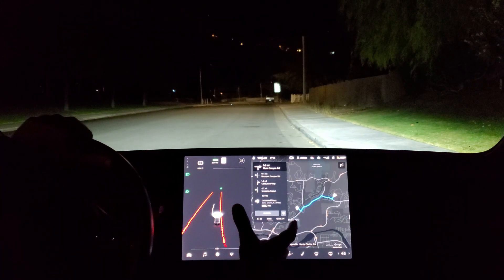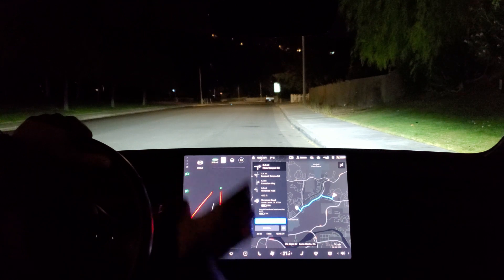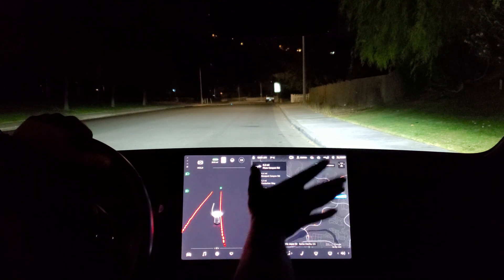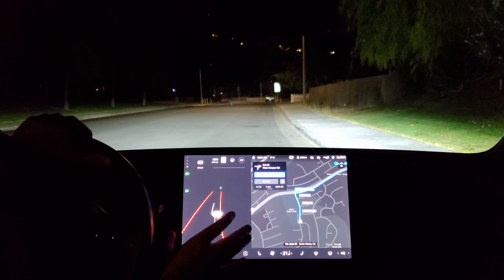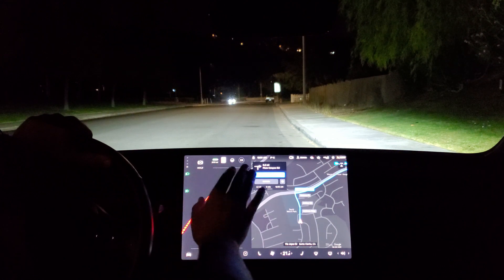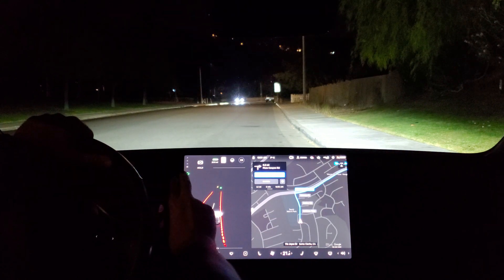A quick rundown of the new UI — they've made some enhancements. When you're driving manually, the navigation system is larger and the UI for what the Full Self-Driving beta and the cameras see is smaller. You've got your park, reverse, neutral, and drive controls along the left as before.